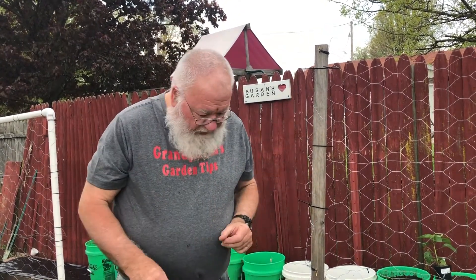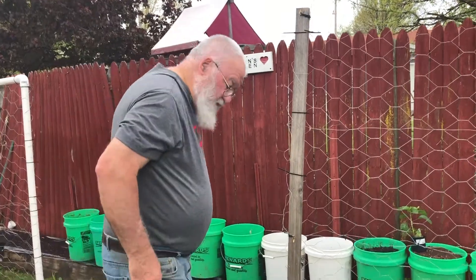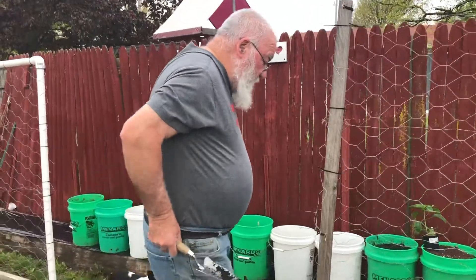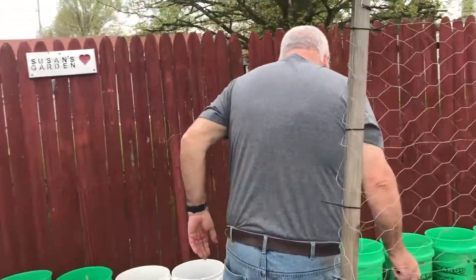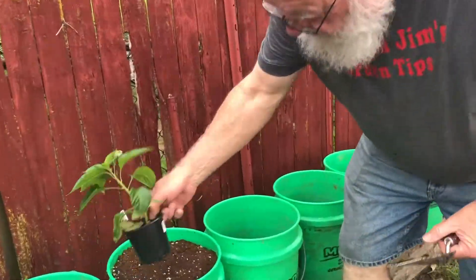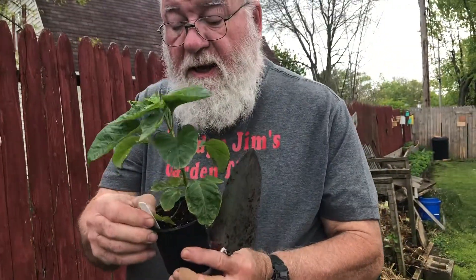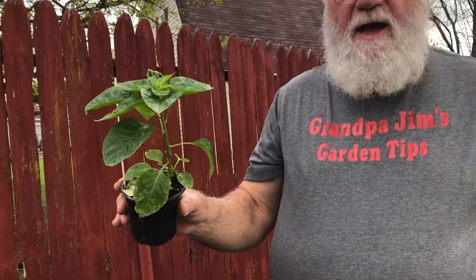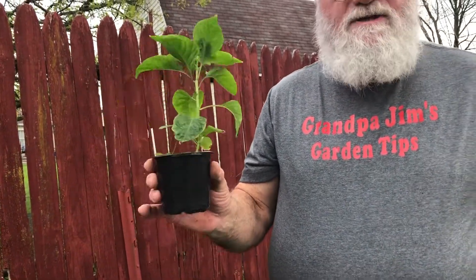One thing I really like about Big Berthas too is that they not only grow lots of peppers, they're huge peppers, so you get a lot of yield. Now, I'm also growing some peppers whose name sounds hot but in reality they're not. This one right here is called Habanada — it is a habanero without heat. I love the flavor of habaneros but sometimes they get a little hot, so I want my wife to enjoy them too.